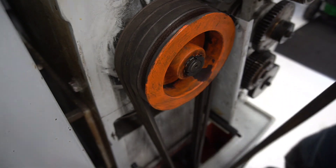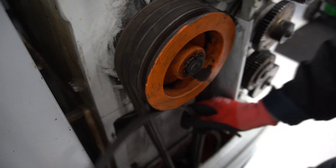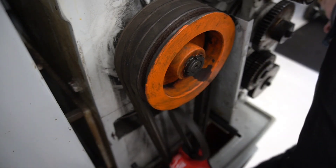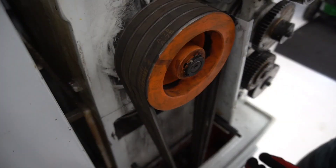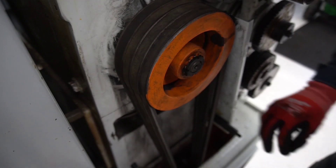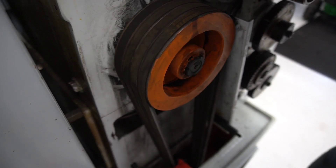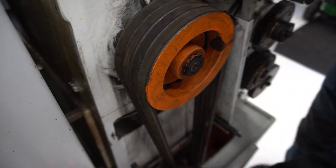And then we just need the last one. Then it's a good idea to spin it around and see if they are 100% straight and not twisted — then they won't last very long. This is looking good and the tension is also fine, so I won't do anything about that.